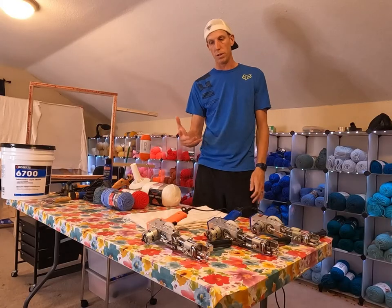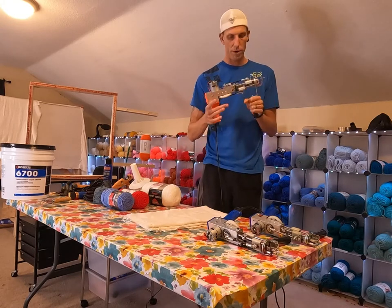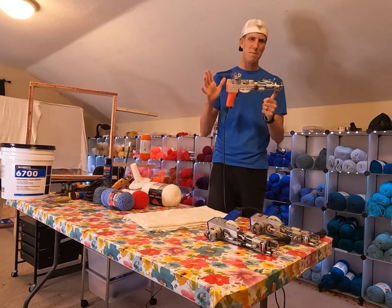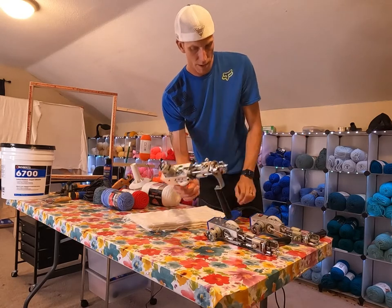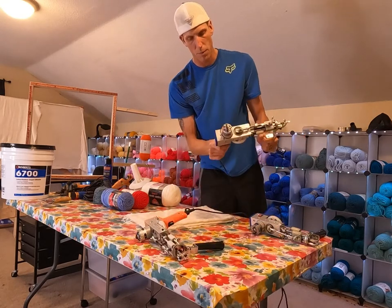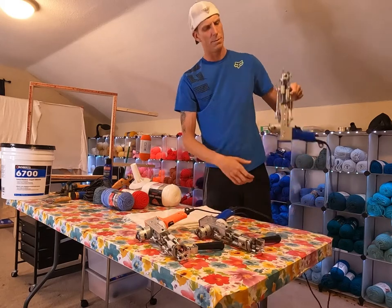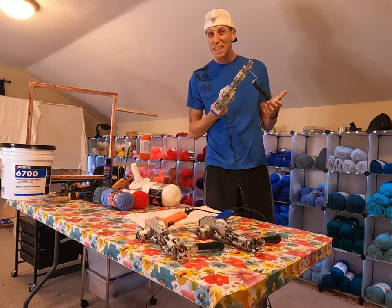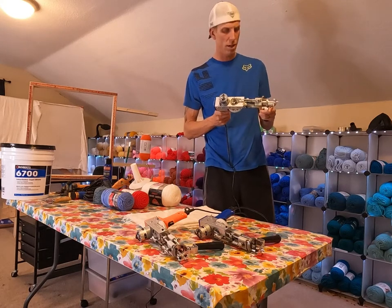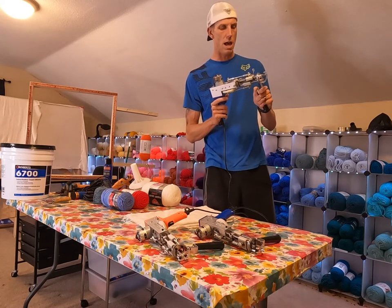The number one thing you need to make rugs is a tufting gun. This is by far my favorite — it's an AK-1 cut pile. There are many different models you can get, but this is my favorite. This is an original AK-1, a really good machine I still keep as a backup. I also bought an Amazon knockoff to try out — it wasn't the greatest. It came in broken; the trigger was stuck. Luckily I was able to fix it, and I do have a video on how to fix that trigger.